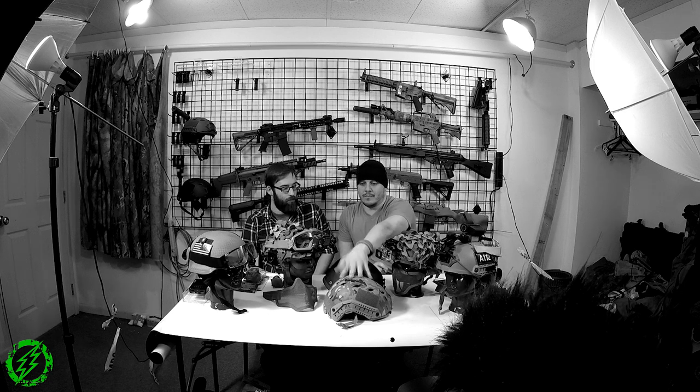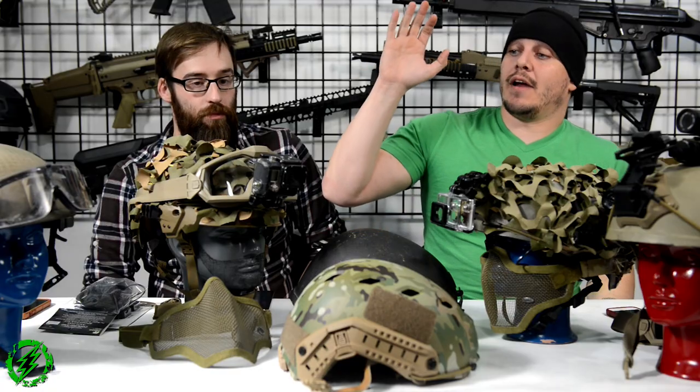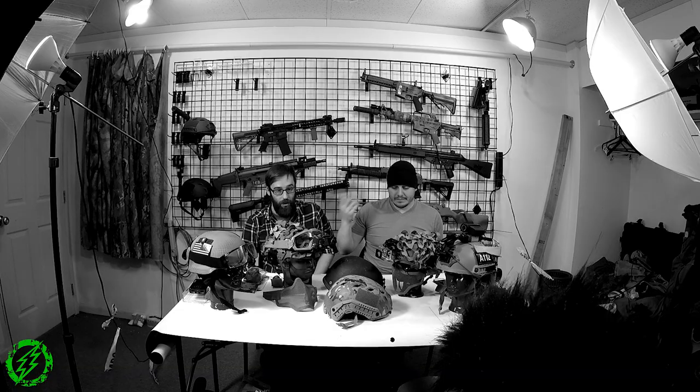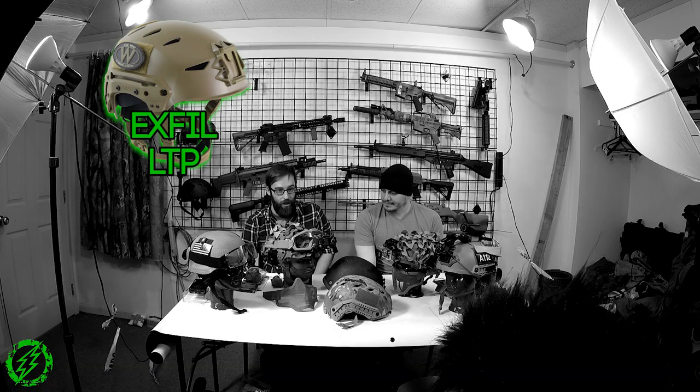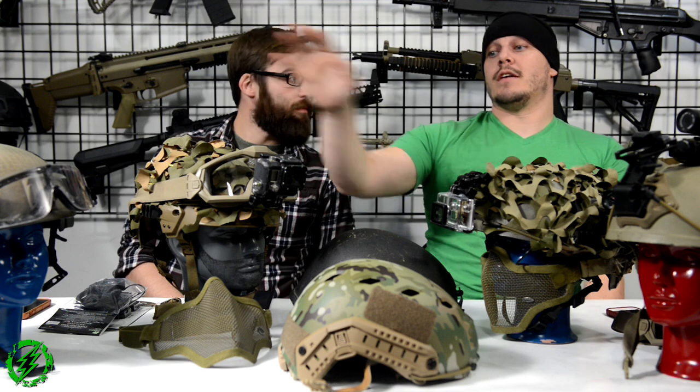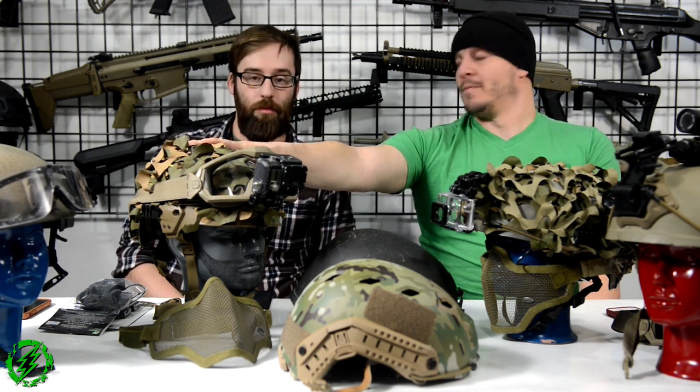There's the Ops Core style bump helmets, which come in a Fast Bump, a Carbon Bump with circular holes, or a Maritime Ballistic style. We have a real one and some repros right here. The other most popular brand right now is the Team Wendy bump helmets, which come in a regular plastic bump, a carbon, and a ballistic. Ops Core also has a Sport model and a Standard, and Team Wendy has a Search and Rescue model as well.